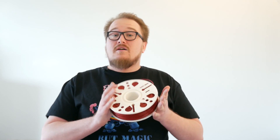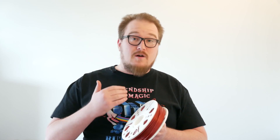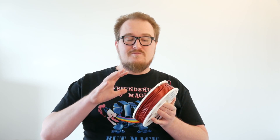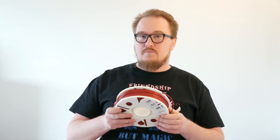The idea of a master spool or a reusable spool has really been around for quite a while, but nobody's really, as far as I know, done any sort of attempt to standardize the whole process.